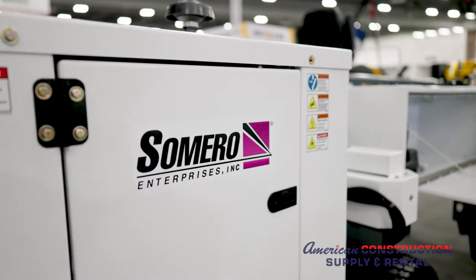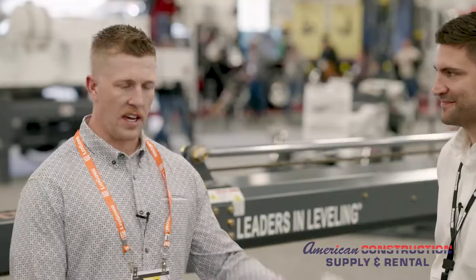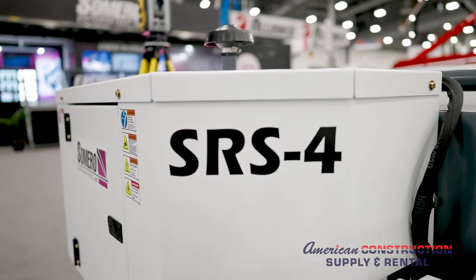Welcome to World of Concrete 2022. We're here at Samro with Guy and he's going to walk us through the SRS4 laser screed.